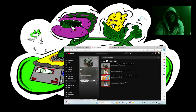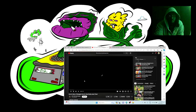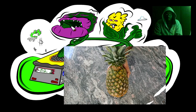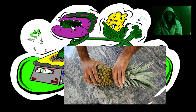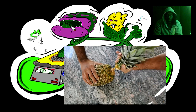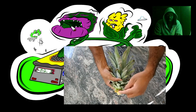Today I'm going to show you how to grow a pineapple plant from a store-bought pineapple. First, you want to hold the pineapple firmly and grab the top nice and firm and twist it off. Then you want to hold the top and start peeling the leaves sideways, taking about 3 to 4 layers off.